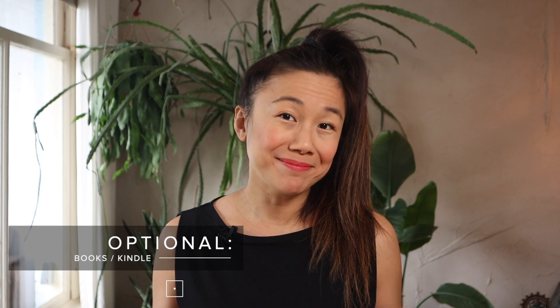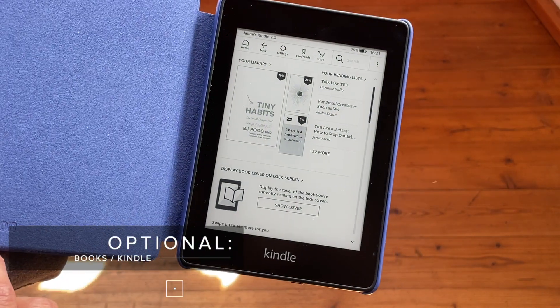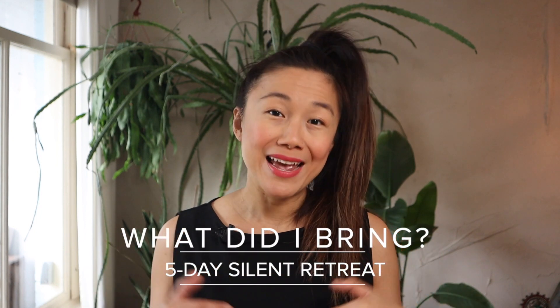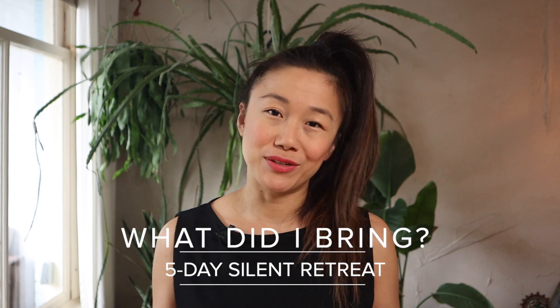Books — since you're on retreat, books might be a good idea. A Kindle stores thousands of books and is great for traveling. If you're doing some kind of workshop or training, you might want to bring some of the reference books or training manuals recommended by your teacher trainer. In a nutshell, these are the main things you really want to consider. So let's put this all into practice and show you what this looks like for me as I pack for my five-day silent retreat.